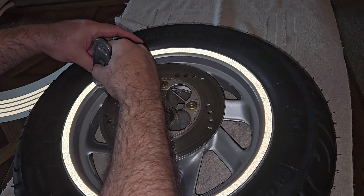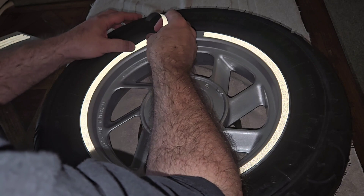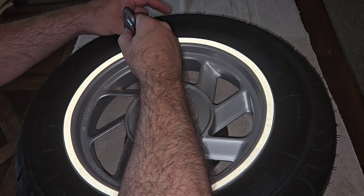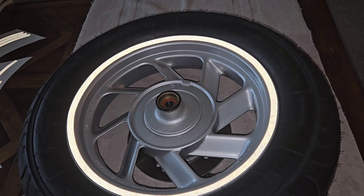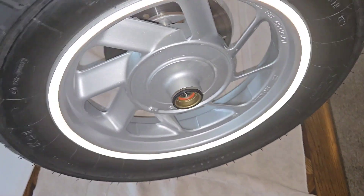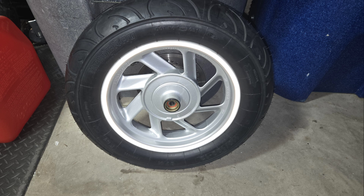This really only takes 10 to 15 minutes tops to put on each side. It's so much easier to do it with the tire off the bike — trying to put this on when the tire's on the bike, it's going to look like crap. Just the next time you go to put a new set of tires on, if you want to do this, that's the time to do it. Using a razor blade over both pieces that connect the ends, it came out perfect. I cleaned the rim the same way I did my panels — degreaser, then rubbing alcohol — to make sure these stayed on as long as possible.